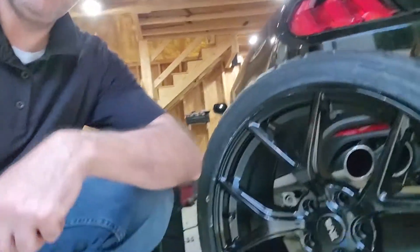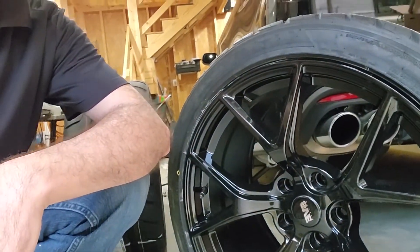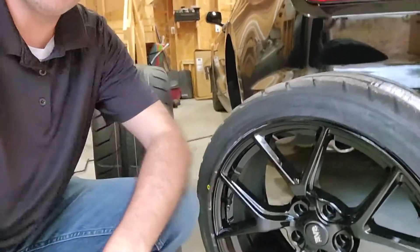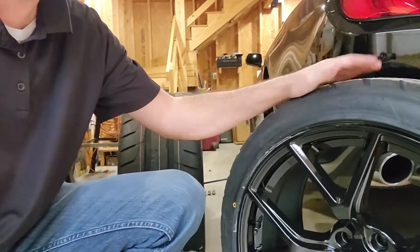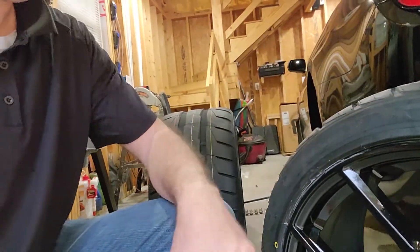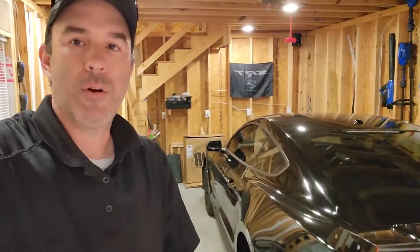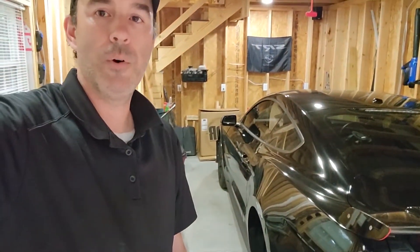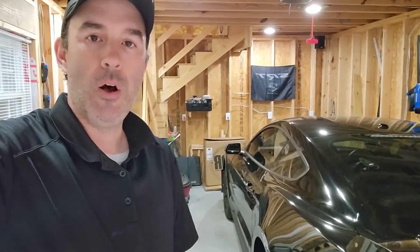I'm very glad I did because they look great. They are super lightweight — supposedly lighter weight than the Performance Pack wheels that come on the Performance Pack cars. These came with the Nitto NT05s on them. This is going to be a dedicated set of track wheels and tires for the car. I really wanted to get the NT01s for this, but this was a package deal off the site. They came mounted and balanced with the air pressure sensors already put on and everything.